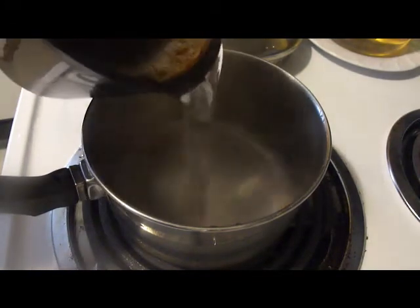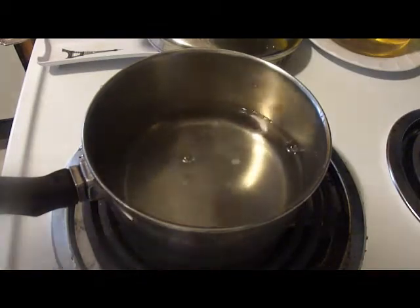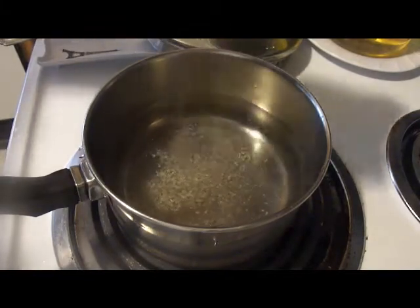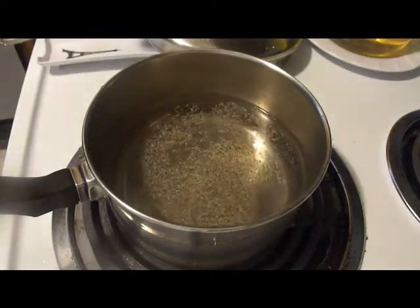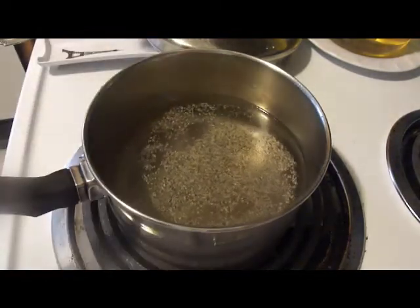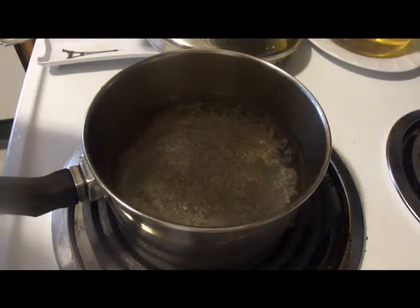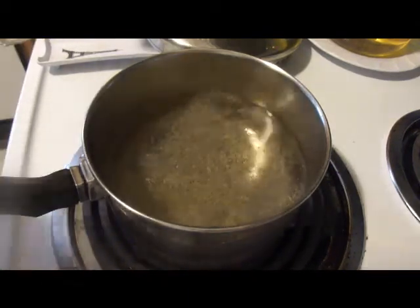First we're going to add about a cup of water and a half cup of vinegar. Add some black pepper — really you're going to do this to taste, so whatever your taste is go ahead and do that. This is also going to be a spicy pickle, with a little bit of garlic. I'm not going to use too much, just a little bit.